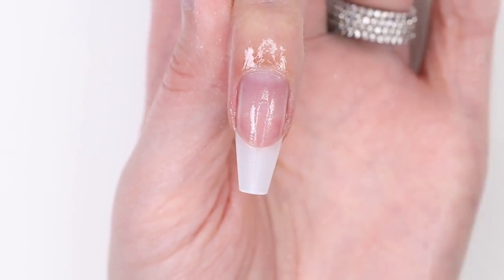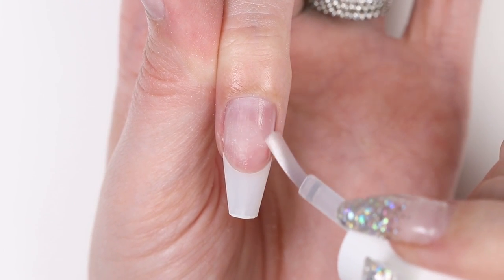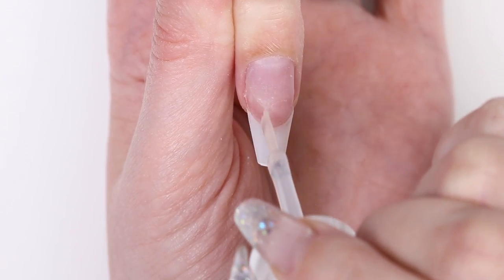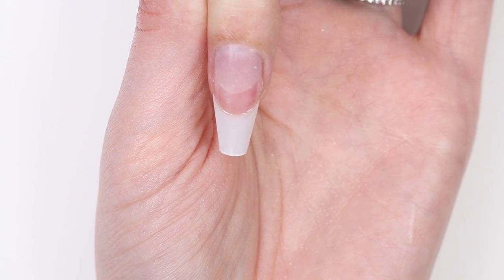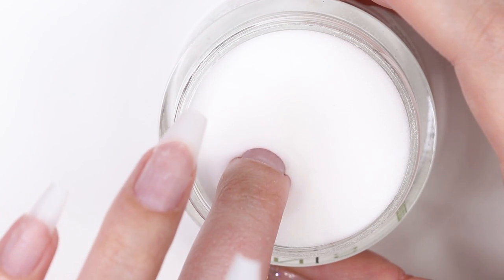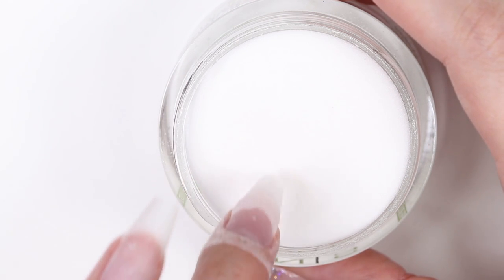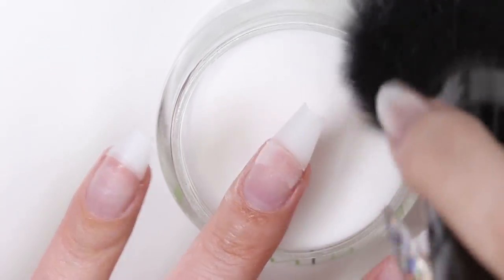Now it's time to apply the dip powder primer to your natural nail. Once that's done, apply the dip powder base on the area between the fake tip and your natural nail. Then dip your nail into a transparent dip powder. This will make a smooth transition from the fake tip to your natural nail. Go ahead and brush away any excess powder.